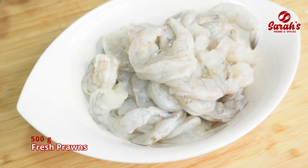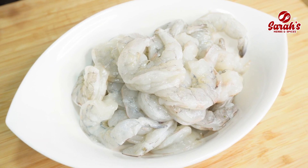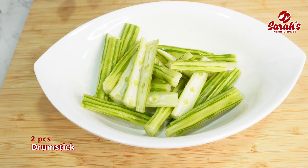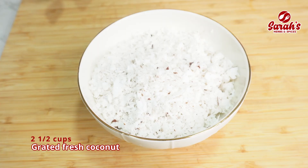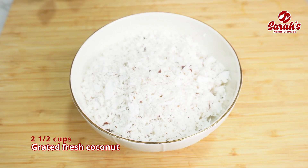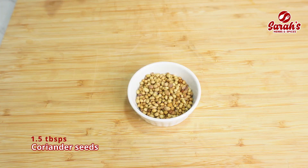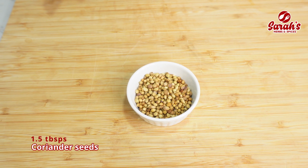It will be clean and deveined. I am going to add 2 cups of drumsticks to medium size. 1 tablespoon of whole drumsticks.